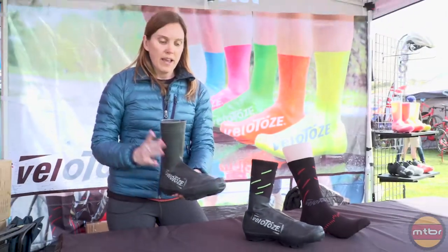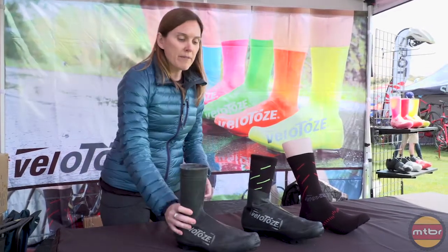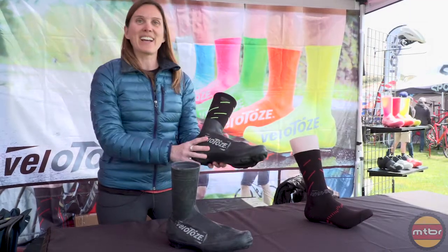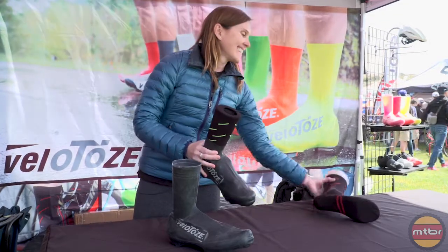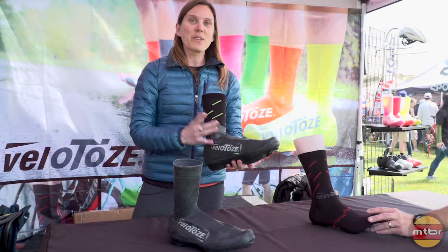These are going to be available — they're $20 a pair. We have them also in the short. So this is the product.